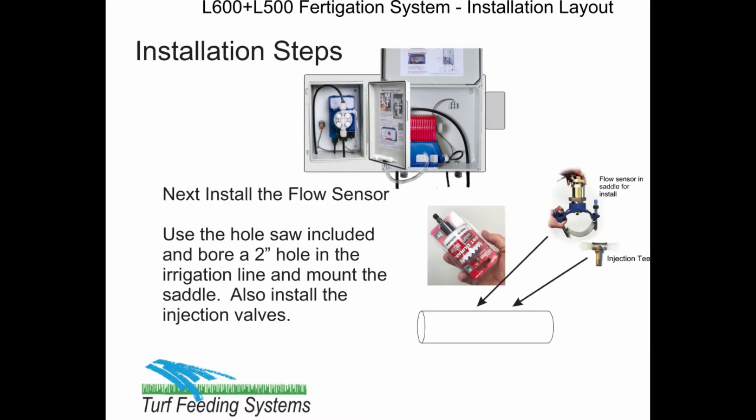Next, install the flow sensor. Use the 2-inch hole saw, drill a 1/4-inch pilot hole, and use WD-40 and bore slowly. Clear the opening and install the saddle in the correct flow direction and tighten well. Also install the injection valve and the thread fitting on the line and seal with blue thread sealer.